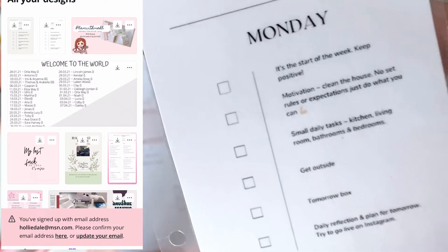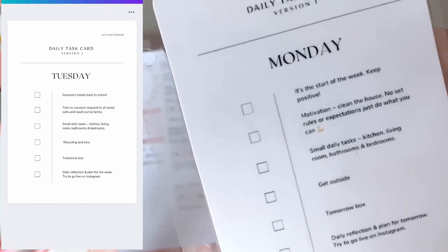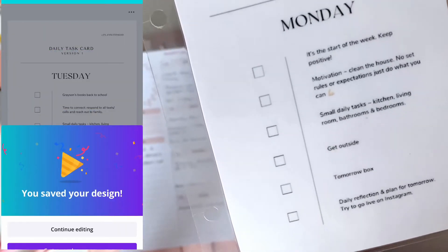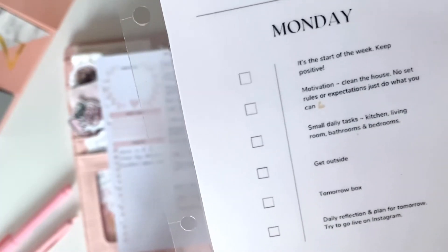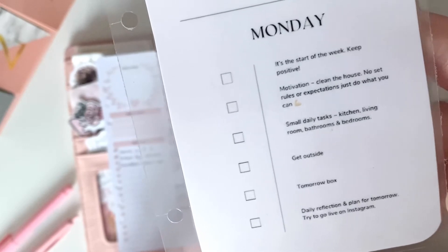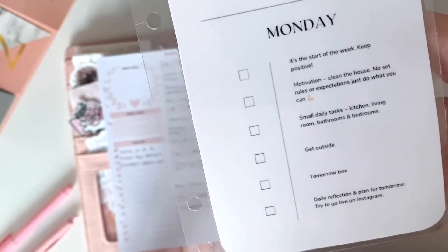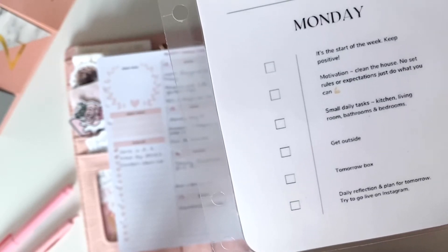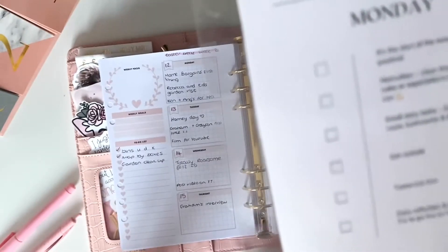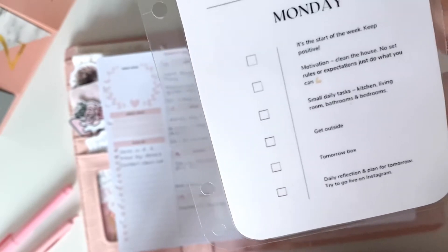Small daily tasks: kitchen, living room, bathroom, and bedrooms — things like changing the toilet roll, putting soap in the dispensers, wiping down the kitchen, loading and unloading the dishwasher. Things that need doing every day that if you don't do, the house feels like it's falling apart, but actually each takes two minutes. 'Get outside' — that might seem obvious, but some days pass when I haven't been outside. I recently watched a Dragon's Den clip where Deborah Meaden said she stands outside with bare feet and touches the earth every day, and I just think getting outside and getting fresh air isn't going to do anyone any harm.